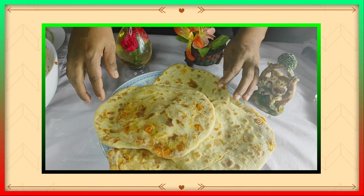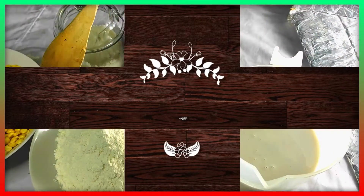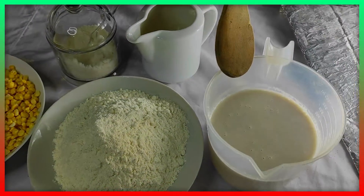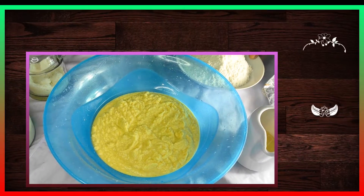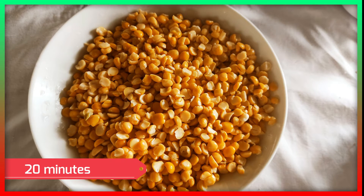You can use it for 5 to 8 minutes for the dough. Come with the dough and then grab the dough.